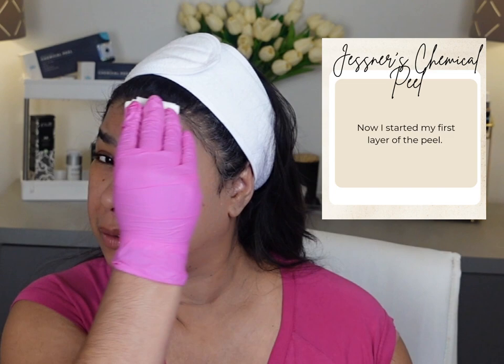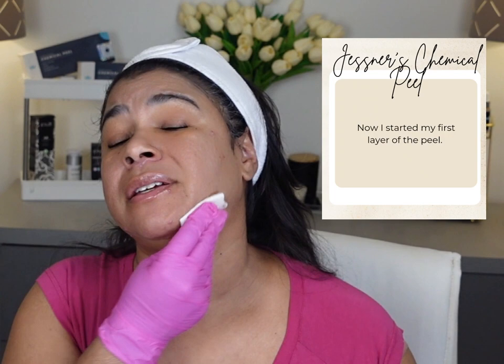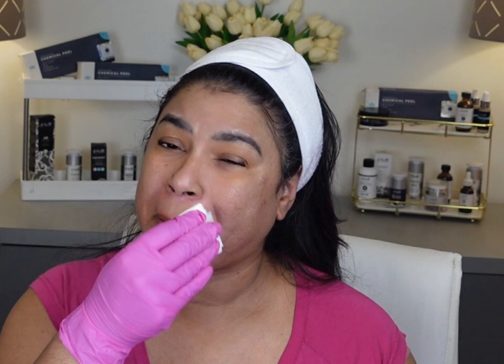As you can see, I'm going down my neck, my face, hitting all the areas — going down my nose. I have breakouts all over here on my chin and then here on the side — all hormonal. Going down my neck into my décolletage. Now I'm going to wait five minutes and then I'm going to do another layer. I'm actually going to do three layers of this peel.